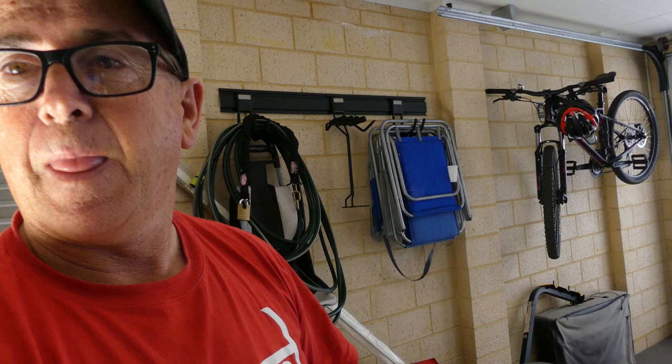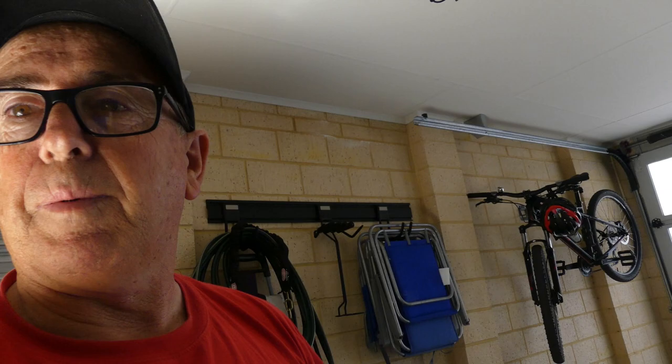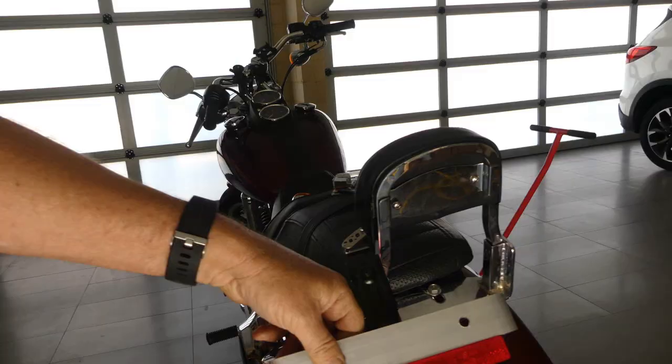We've drilled a couple of holes for the plate to go in and a couple of holes for the lights to hook up to, and now we're just going to wire it all up. It's going to sit on there like so, and then that's going to sit like that on the bike — that'll sit like that on the bike with the number plate.